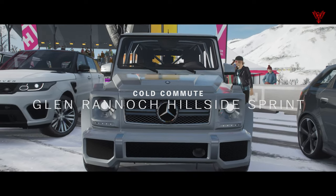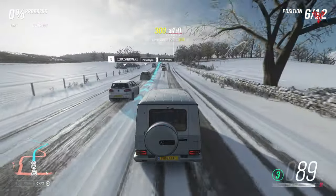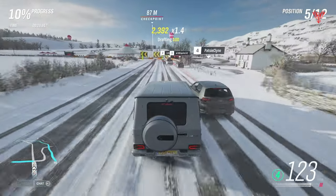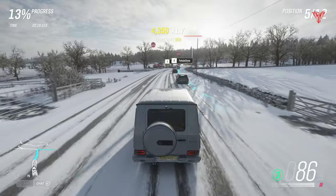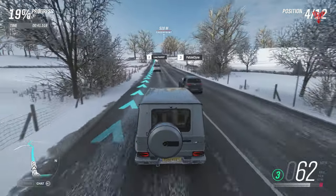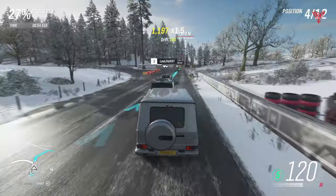Next up, Glen Rannoch Hillside Sprint. What I'm doing with these videos is cutting out the loading screens and the map transfers because that just takes time and doesn't really add value. When you do these events and complete them, go back into the map and look for the white logos — the events with white badges. Those are the next ones in the championship. You don't have to do them in any particular order, just click on them, complete it, and move on.